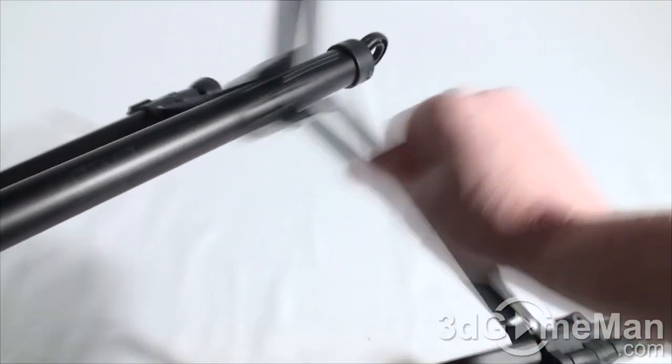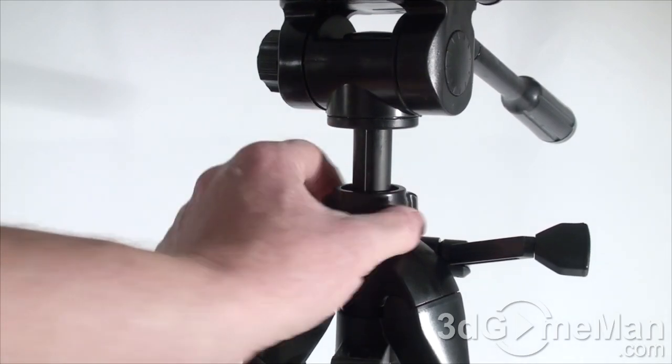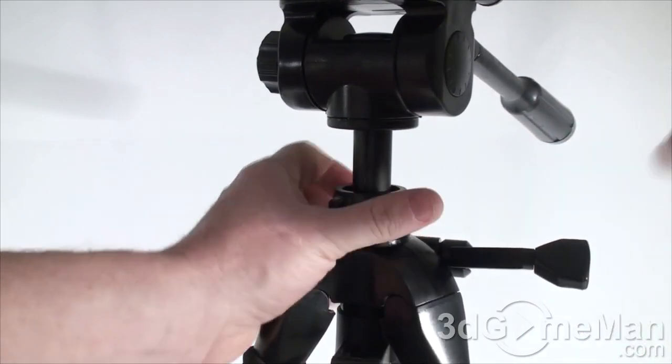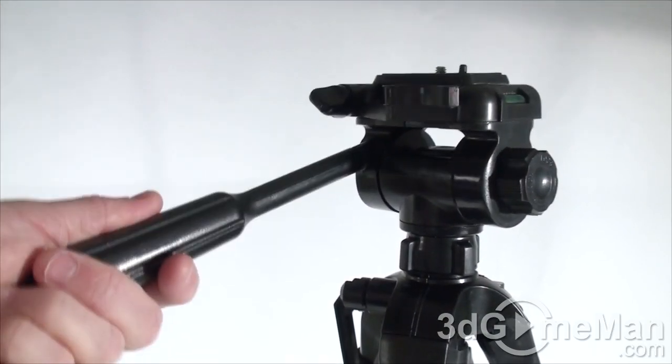Usually there's no lock and it goes all the way down in one position only. There's another lock here — you just turn it clockwise to secure it, and if you do that you can't move it up or down.